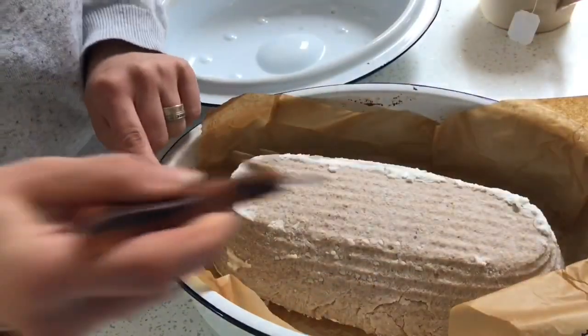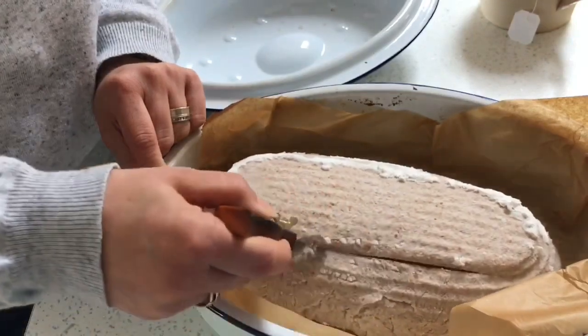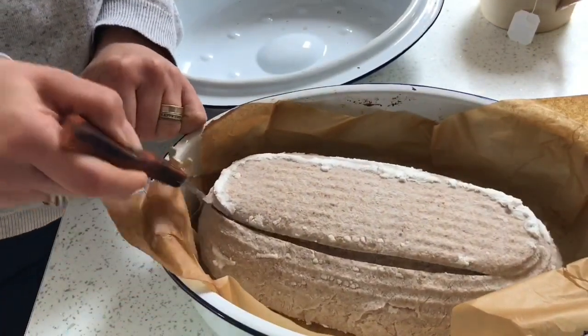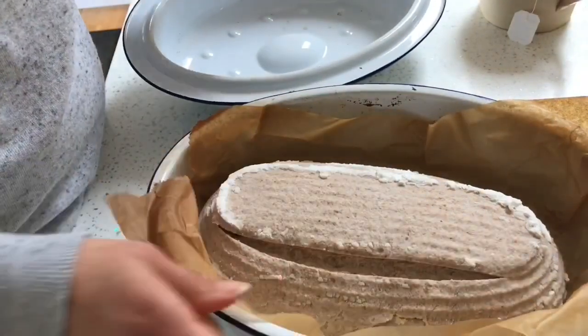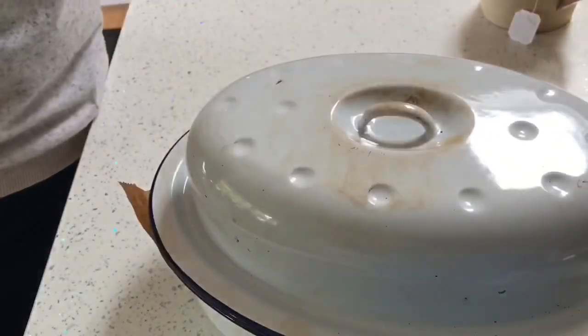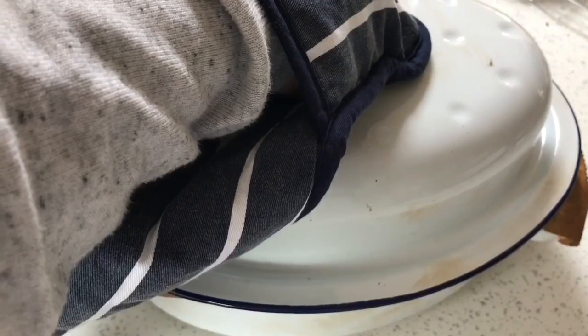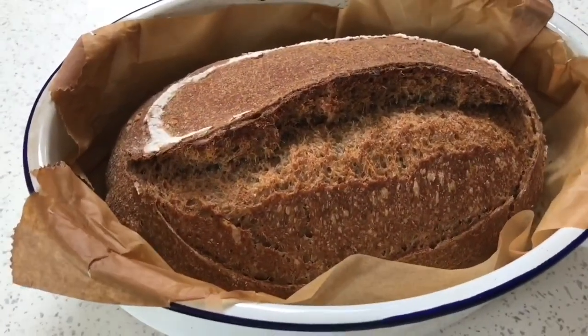Let's give that one long single score. It's starting to spread a little bit, but we'll see. In it goes. Let's see this loaf. Look at that beauty.